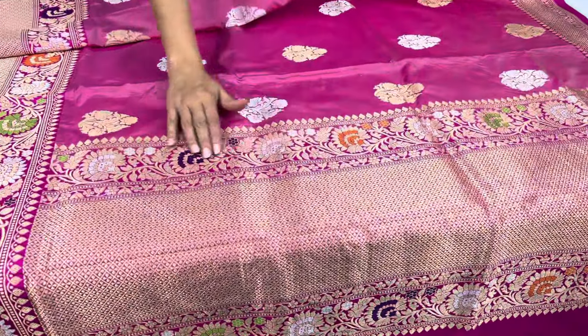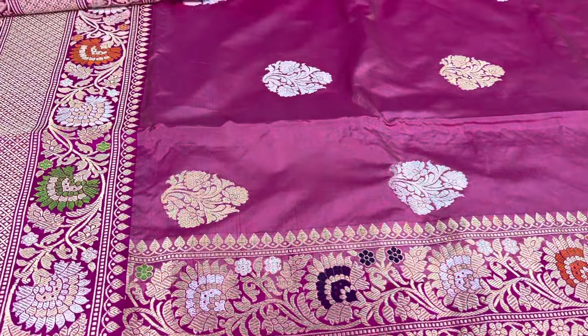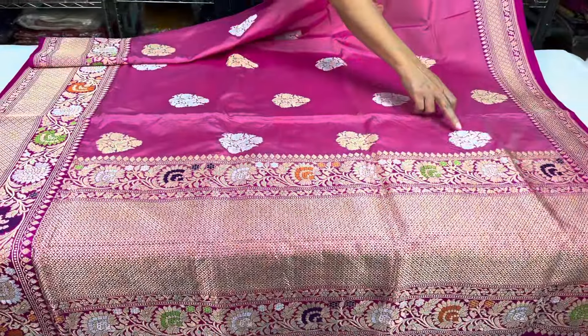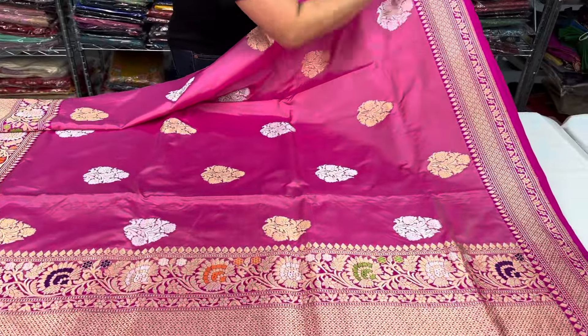Look at the pattern, look at the zari — it's pure zari with minakari work on the border, and two kinds of zari have been used to weave this: a silver and gold zari. Look at the border, the top border.